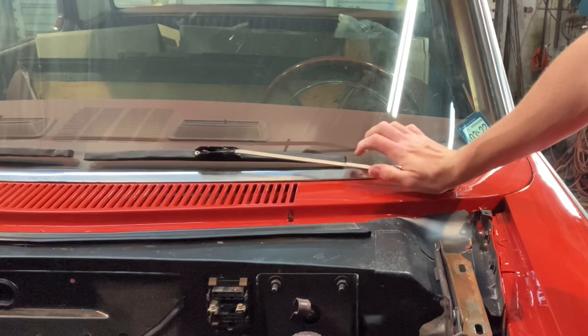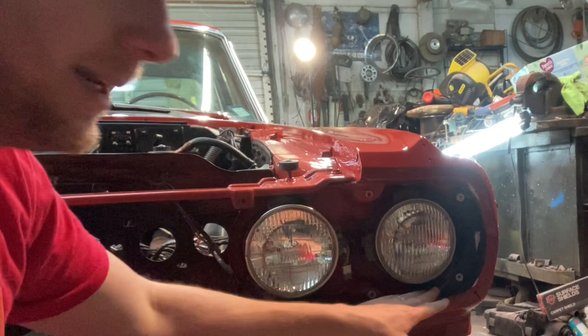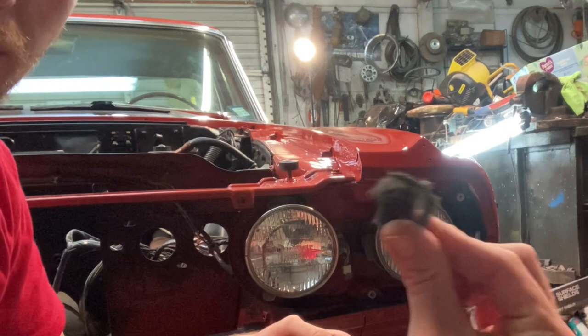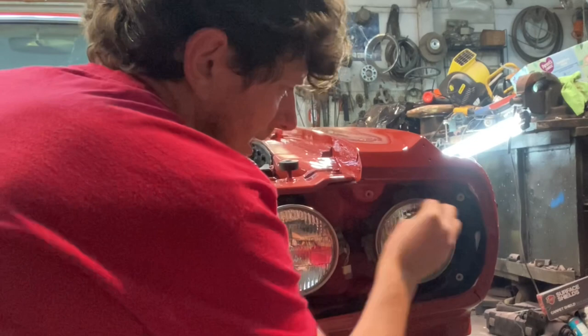I went ahead with my scuff pad and scuffed inside here all the way around. What I've got is a very small piece of steel wool. Before I put all this back together I noticed there's some red overspray kind of on that headlight lens — I don't think it was from me because I really try to be vigilant and take that off, but we'll go ahead and get it off the headlight itself and then off the surround as well.